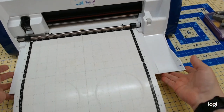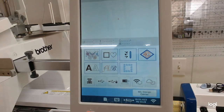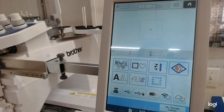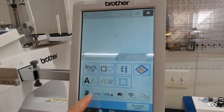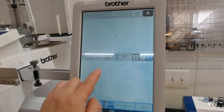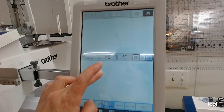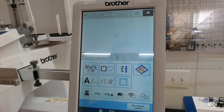Let's go over to the PR. On the PR, down on the icons, the one we want is the design database transfer icon. If I click that button, all the designs I've saved stay there. We'll do a class on design database transfer too — that'd be a fun one. But the icon for Artspira is a different button. Remember, you can only have one item in the Artspira pocket at a time.